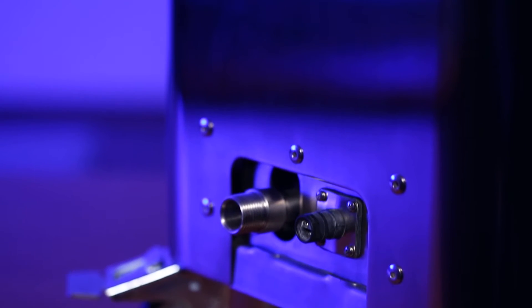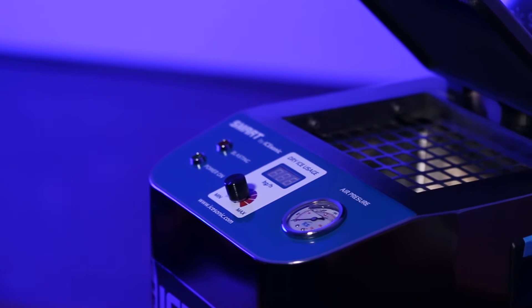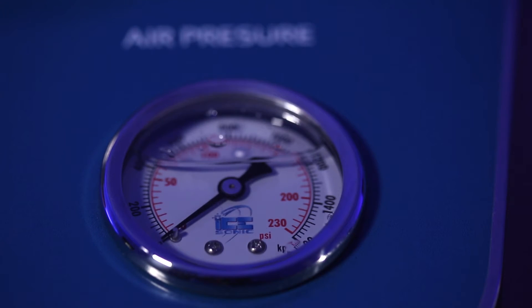Ice Sonic Smart Dry Ice Blaster will surprise you with its power. Using as little as 10 cubic feet of air — 300 liters per minute — this easily operated unit is designed for high quality dry ice cleaning on typical applications using common size compressors.